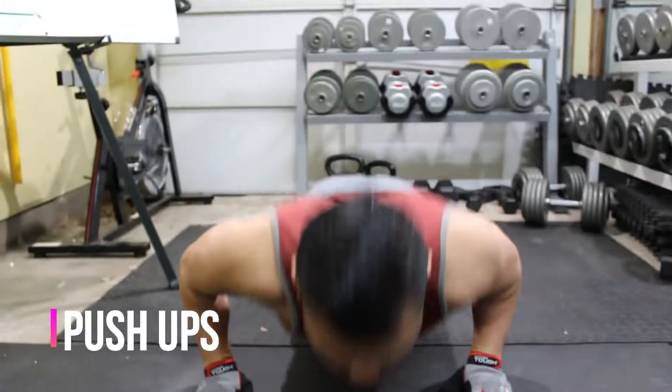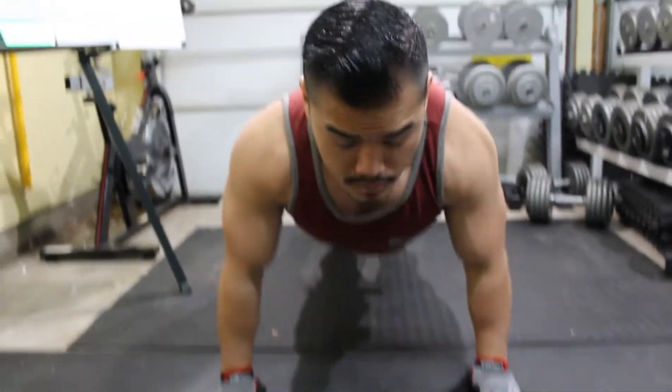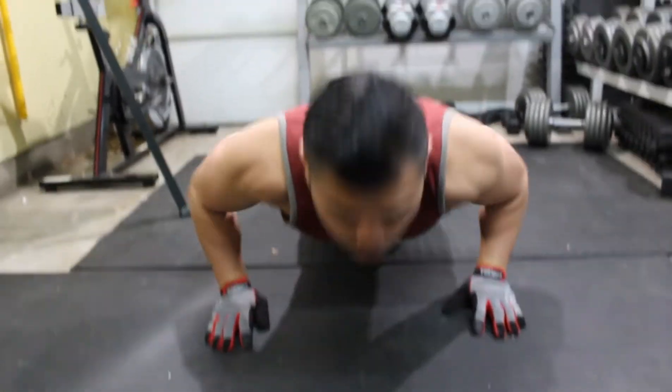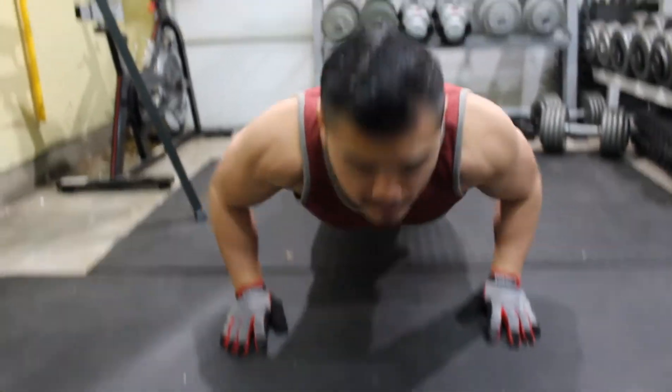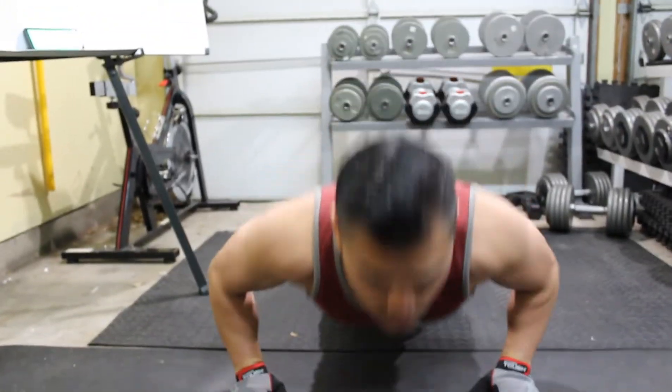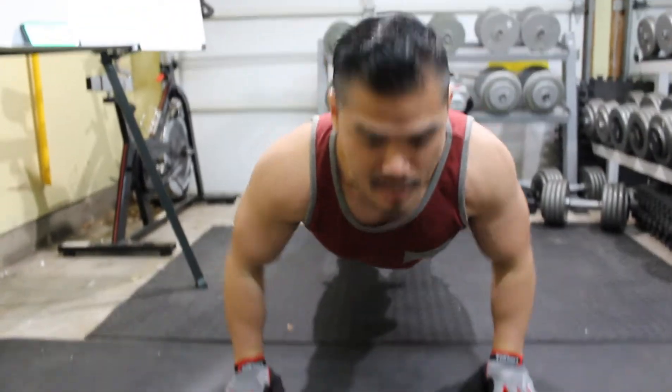Push-ups. You want to breathe on the exertion — in the push-up world, when you're pushing up: breathe in going down, breathe out going up.